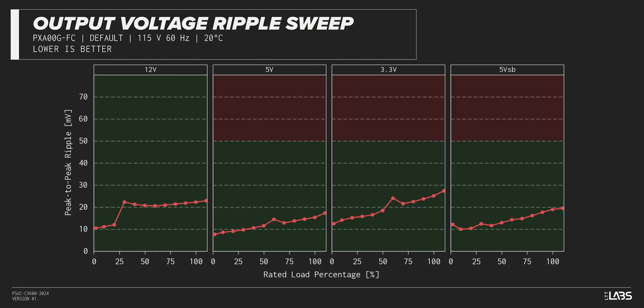The peak-to-peak signal ripple of the fully loaded power supply's 12-volt rail was better than average for its price and wattage at 22 millivolts, while the 5-volt and 3.3-volt rails had signal ripple of 15 millivolts and 25 millivolts respectively. Modern power supplies typically have no issue complying with ATX ripple specifications, but this unit stands out for its stability.